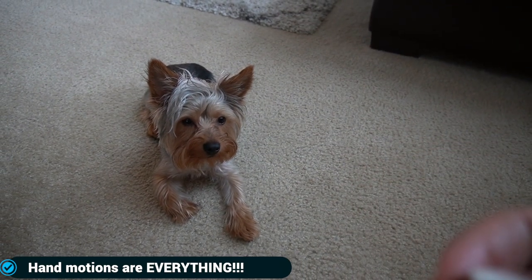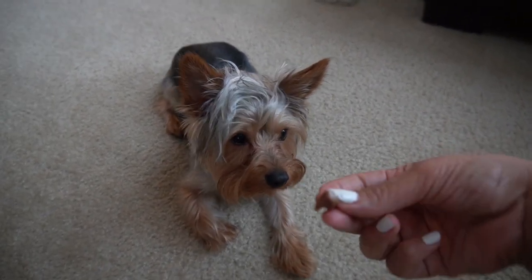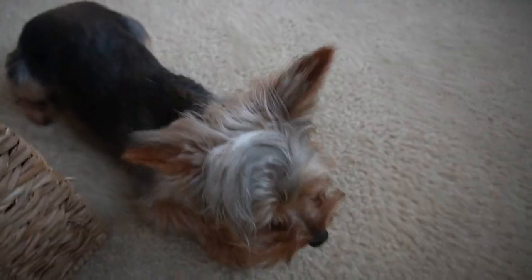I did it kind of diagonally — it's a weird motion, but I did it in a way where she followed the treat into a rollover. You can see that.